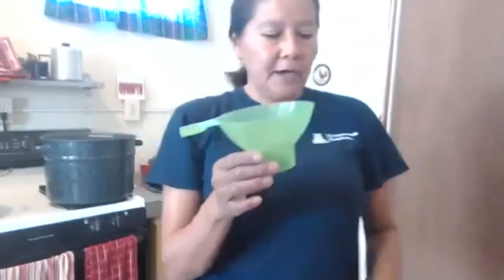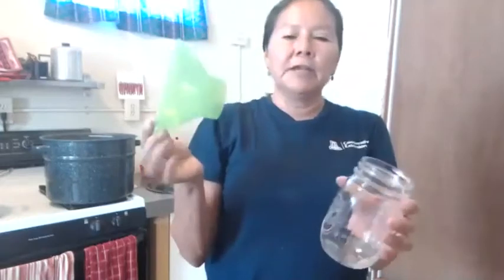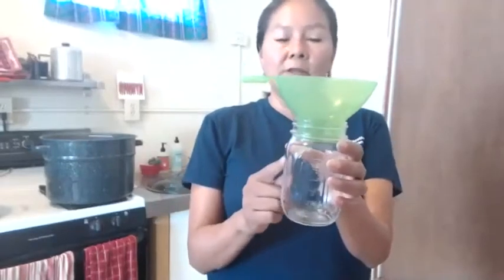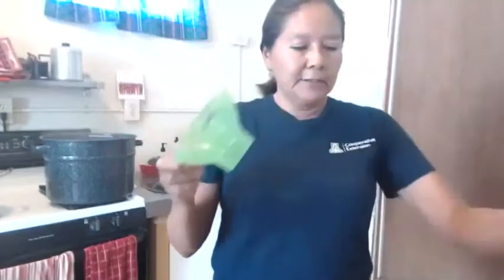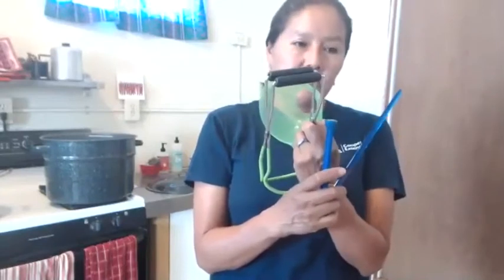The last tool is a jar funnel — a plastic funnel with a wide opening that fits both regular mouth and wide mouth jars. It's translucent so you can see through it. When filling anything hot and you don't want to make a mess, just put the funnel in the jar and use it to fill with liquid. This set of four tools costs about $9 or $10, and you only have to buy them once — you'll use them over and over.